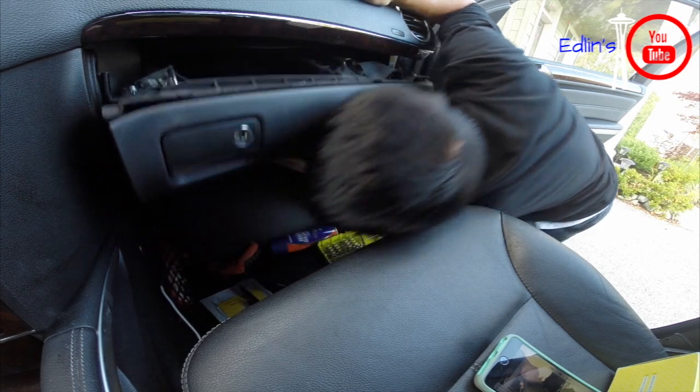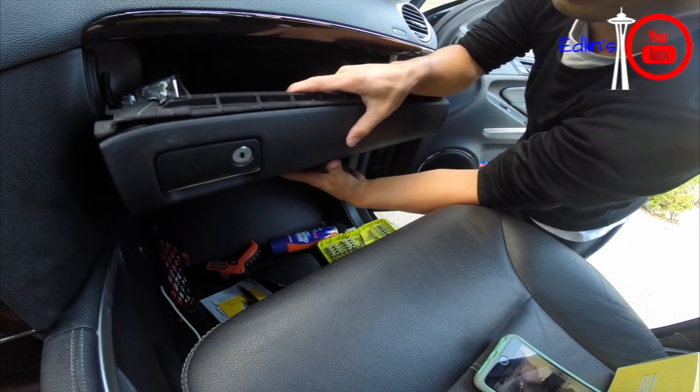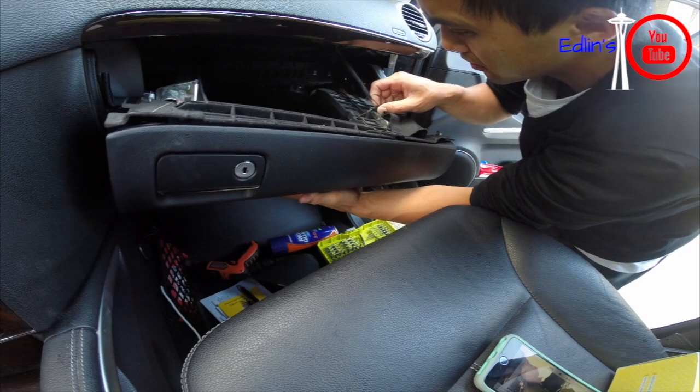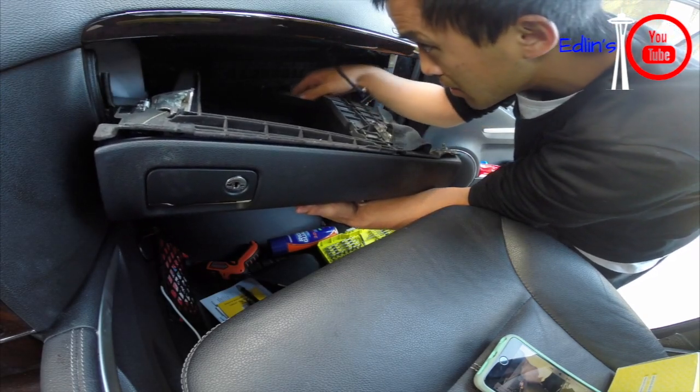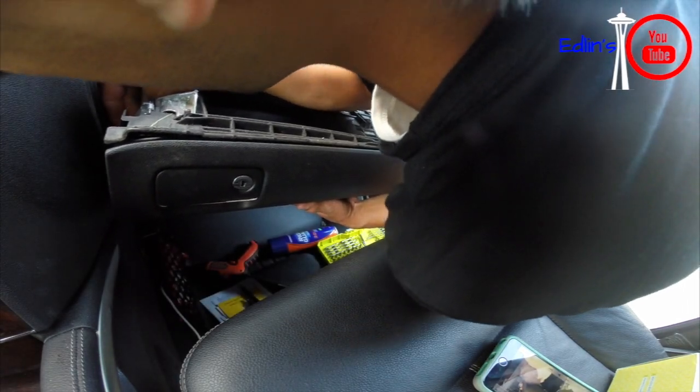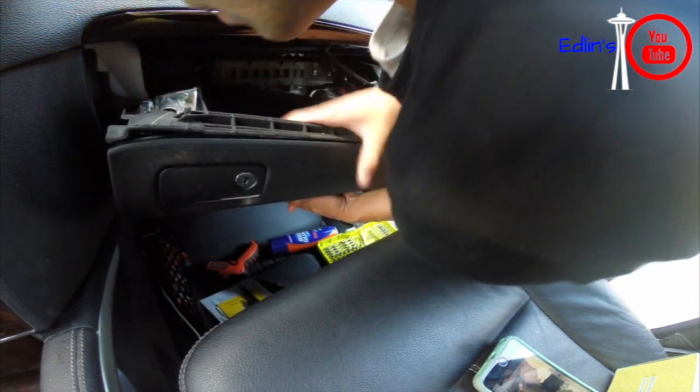Get rid of the last screw and disconnect from the cigarette lighter, and you are in. First is your glove box light — just a little squeeze — and there's also the aux cable. I couldn't find a way to disconnect it, so you'll just have to hold it up.